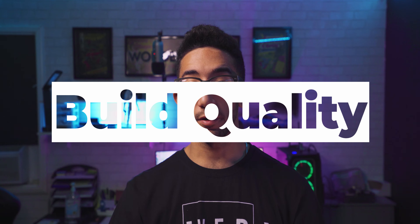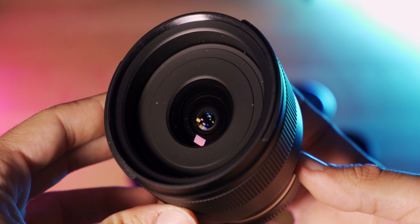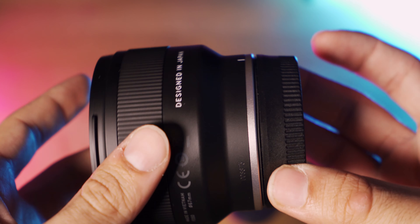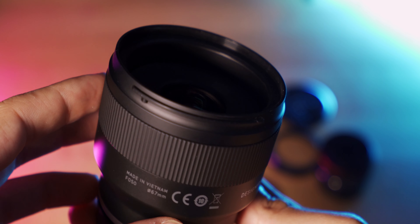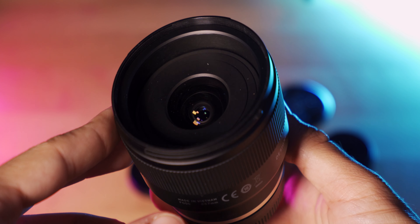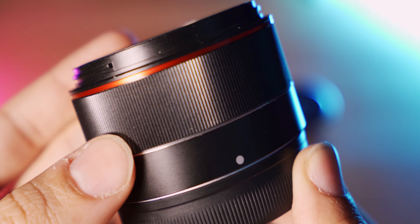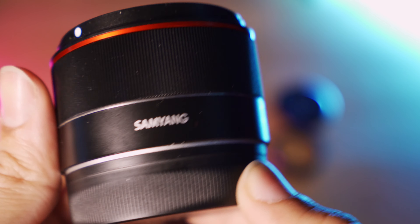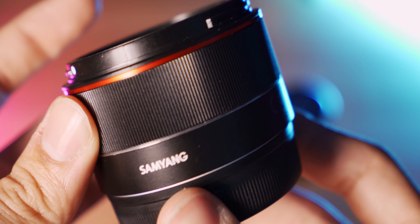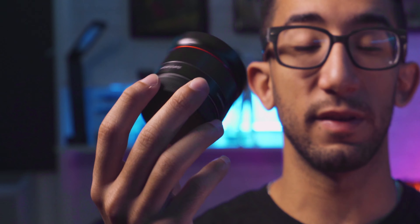The Tamron build quality feels nice — it has a rubber focus ring, designed in Japan, made in Vietnam. Build quality is very solid and the weather sealing gasket is a plus. The Samyang feels more like a toy, a little plasticky, but surprisingly it has a smoother focus ring than the Tamron. I'd give this category to Samyang.